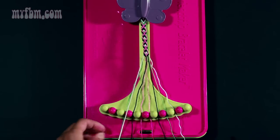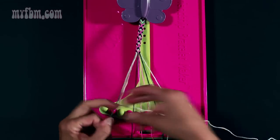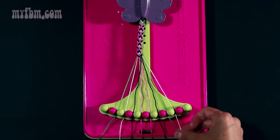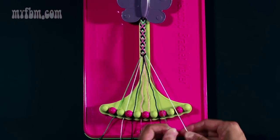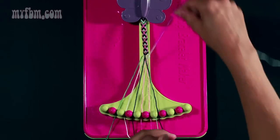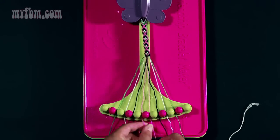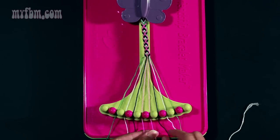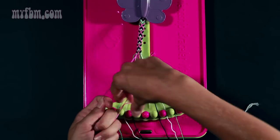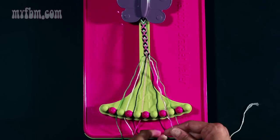Step number nine: take your white string from slot number two, your green string from slot number three, and make a right-hand double knot. Green string goes in slot two, white string in slot number three. On the opposite side, step number ten: take your white strand and make a left-hand double knot with the green strand from slot number eight. Place your green strand in slot number nine, white strand in slot number eight. Step number eleven: take your center strands, both pink, and make a right-hand double knot — once, twice. Place string number five back in its slot.